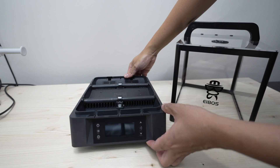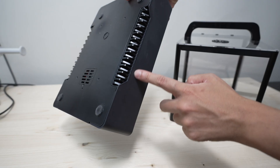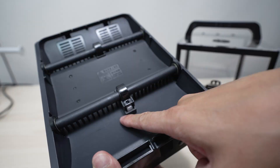Now let's take a look at the heating base. You have the screen at the front and the air intake at the bottom. This is where the air gets sucked in, heated by the heating unit inside the base, and then blown out through these vents.